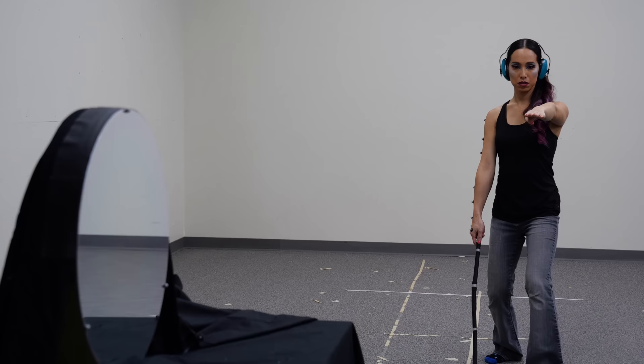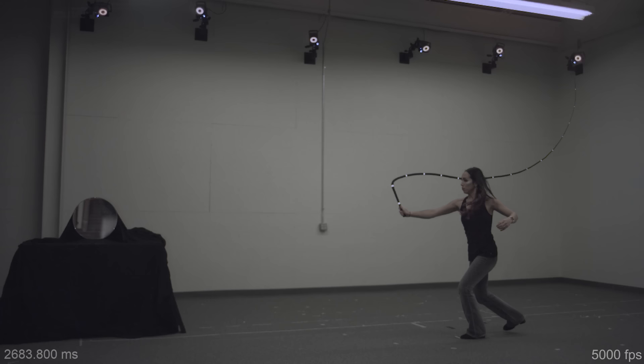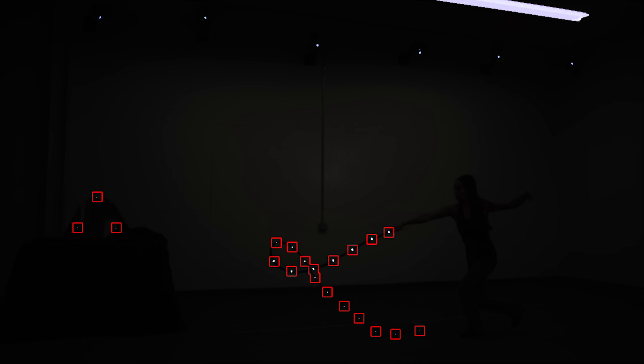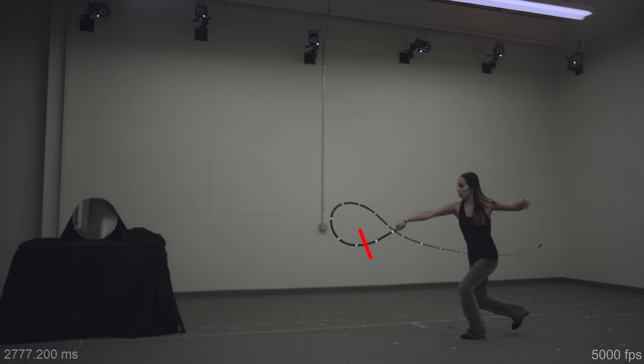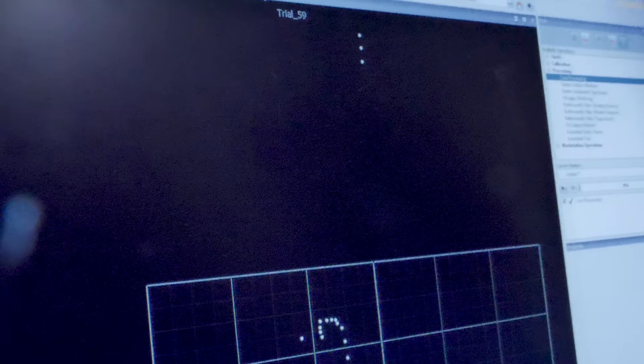Here's the kind of data we can now get from a whip strike. The footage is at five thousand frames per second. The Vicon cameras on the wall take data at 500 Hz, flashing every 10 frames on the high-speed camera. You'll notice the whip unrolls very similarly to how the University of Arizona paper described it mathematically. There seems to be a wave moving down the whip as the hand moves forward and stops, transferring momentum into the whip, with each segment transferring momentum into the next.